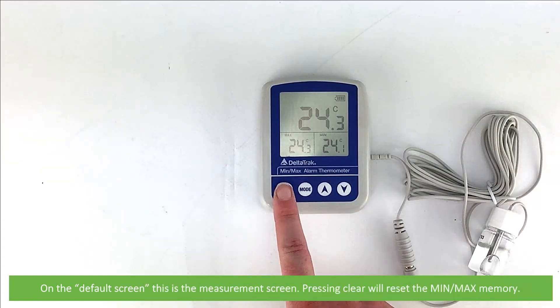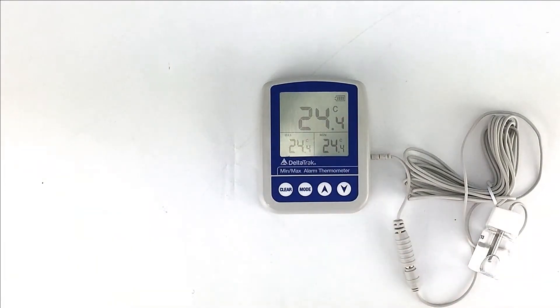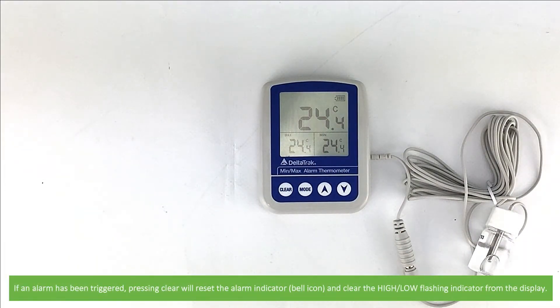On the default screen, pressing Clear will reset the minimum maximum memory. If a temperature alarm has been triggered, pressing Clear will also reset the alarm indicator and clear the high/low flashing indicator from the display.